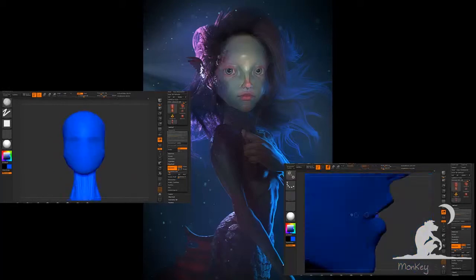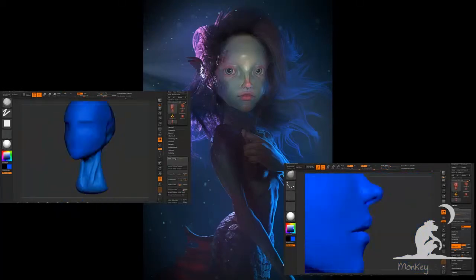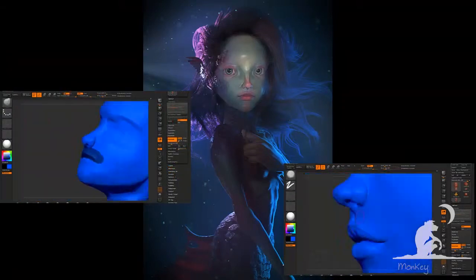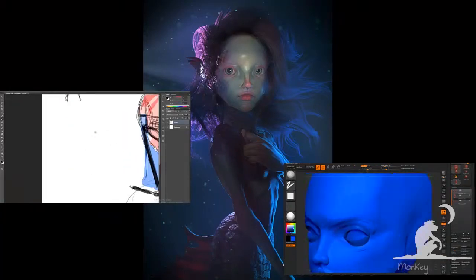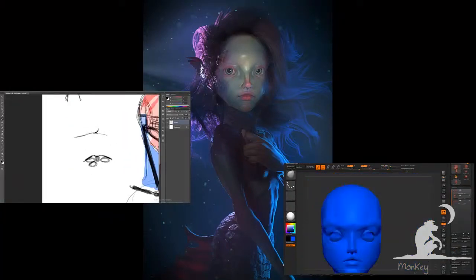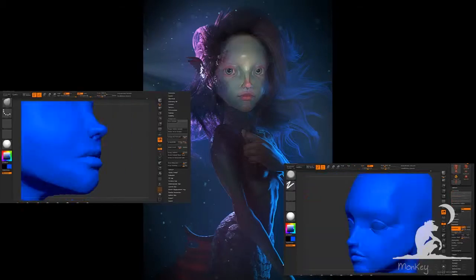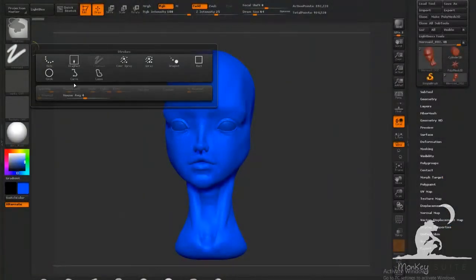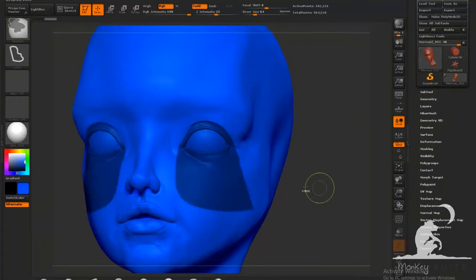Hi everyone, and thanks for joining us again. In the last video we modeled the head and neck, focusing on getting the shapes just right without wasting time with too much detail. In this video we're going to continue adding the ears and shaping in some detail that we'll expand on later. We'll also be blocking the torso and tail, paying special attention to anatomy and how the different muscle groups fit together.